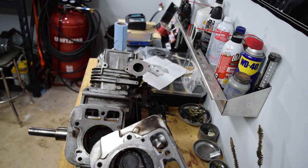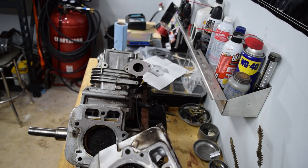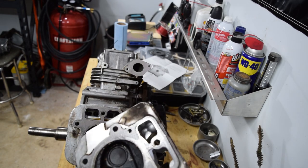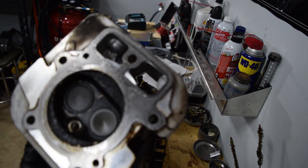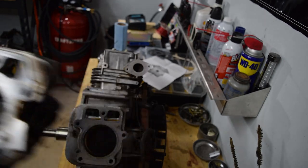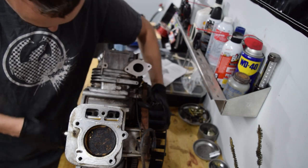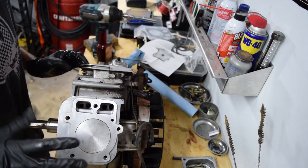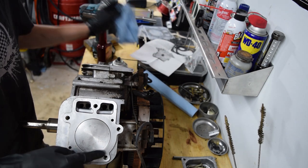That has a huge combustion chamber. This thing has to be like 7.1 to 1 compression ratio — there's no way. But it doesn't look super bad. It definitely looks like it has hours on it, for sure, with some caked-up material. I still see hash marks on the combustion chamber, but I got everything clean now — though there's still a bunch of dirt and crap in the rings.